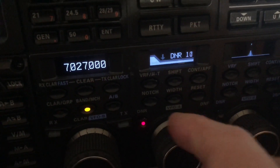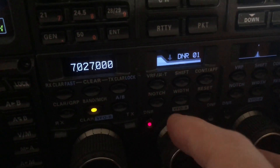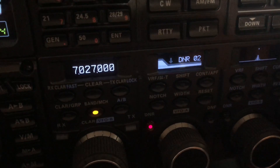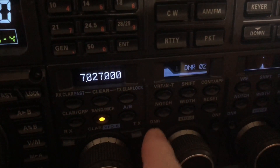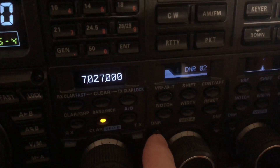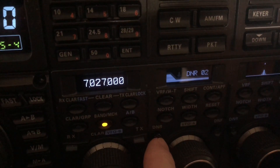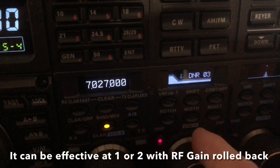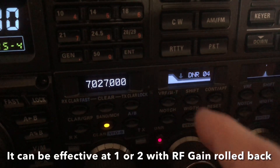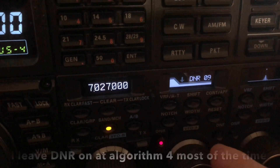This was the very first transceiver I ever worked with that had digital noise reduction that didn't make people sound like they were underwater. Here we are without it. Even at a level of 1 or 2 it's effective. I generally run around 3 or 4 all the time — I never turn it off. And you're a 5-9 here on Watson Mountain, Northeast Georgia.